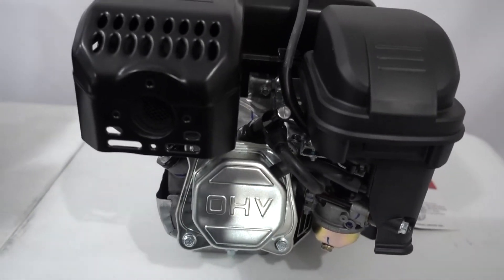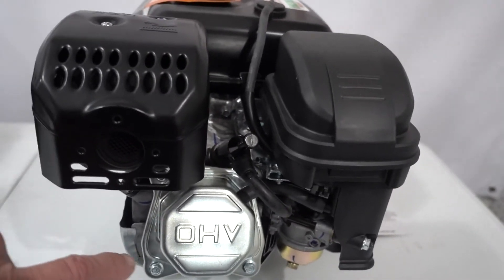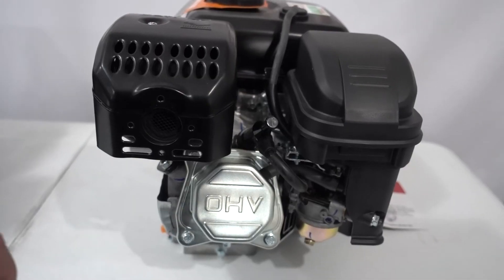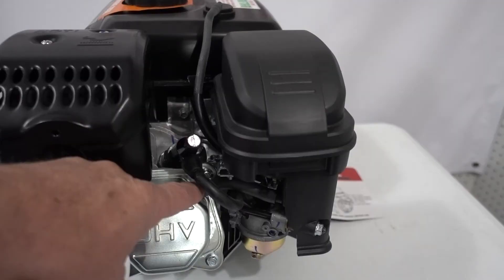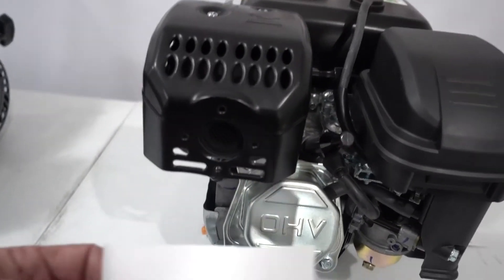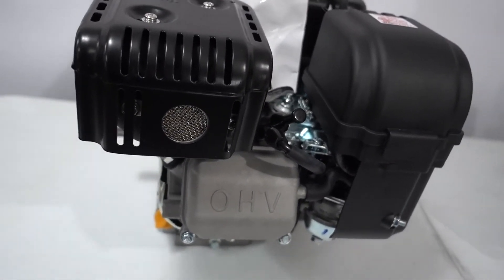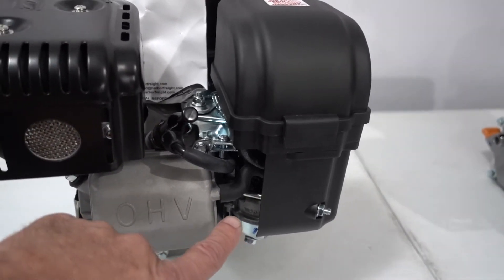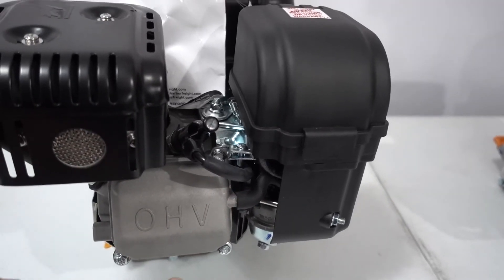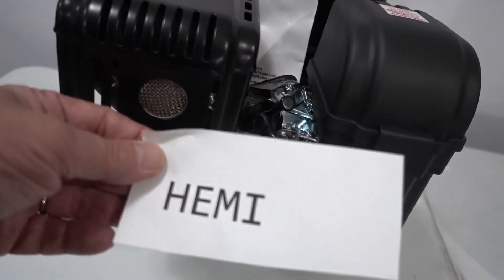If you look at the valve cover on this engine, you can see it is a stamped steel valve cover, and the hose that goes to the air box connects through a hole in the valve cover — that hose is pressed into that hole. That is a non-Hemi engine. On this one, we have a cast aluminum valve cover. You can see the shape is different, and there is a nipple on that valve cover that the hose goes over. That is a Hemi engine.